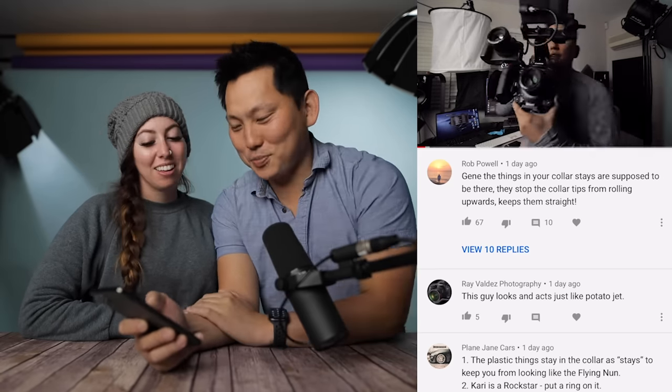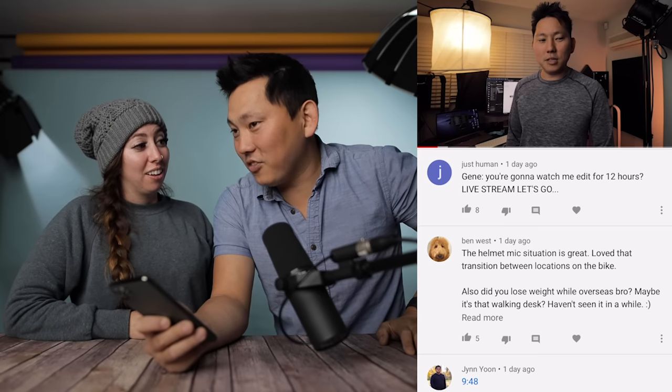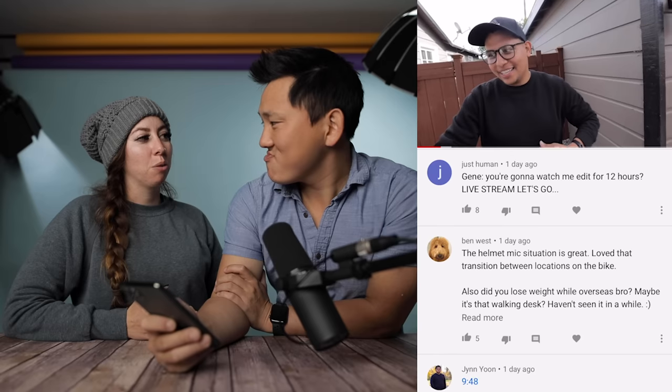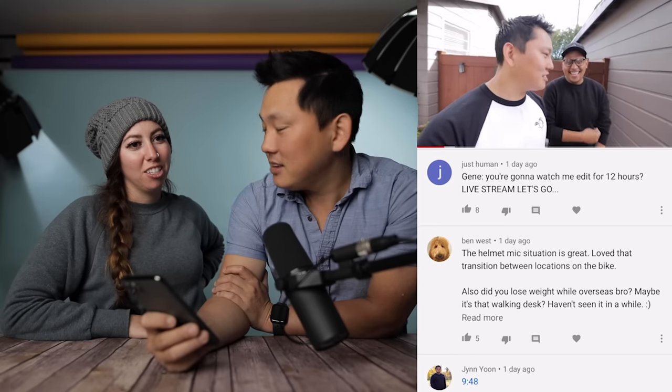So the things in the collar are supposed to be there — the collar stays we took out were kind of stiff, we thought they were disposable, but I saved them and we put them back in. Gene says: 'you're going to watch me edit for 12 hours, live stream it, let's go.' So I did have this idea of vlogging for 24 hours straight — it'd be a little bit of a challenge because of batteries, memory cards, and all that. It would be 24 hours of nonstop recording even when we sleep. Maybe the sleeping part could be a time lapse? No, I want it to be a 24-hour video shot in 24 hours. How long would that take to render?